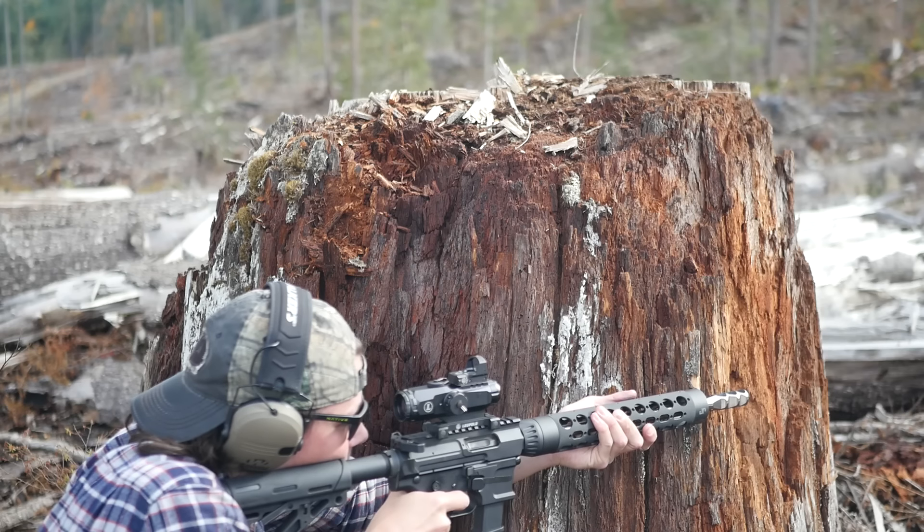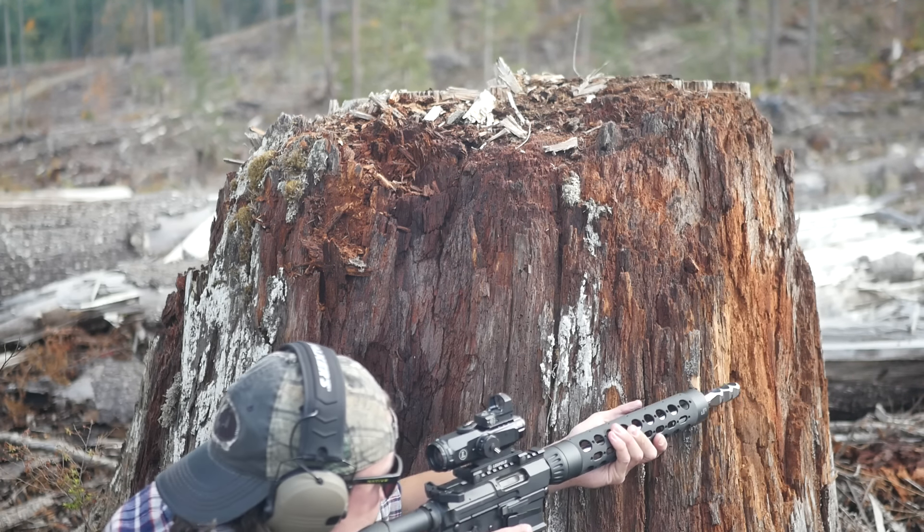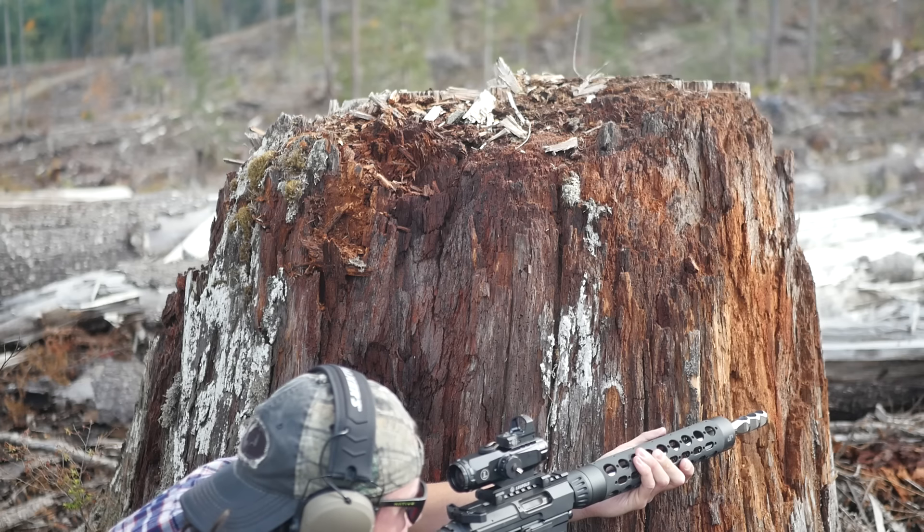The Hammer also trades a little bit of field of view to get more eye relief. It's listed at an eye relief of 2.7 inches, which is close to double what you would get on a 4-power ACOG.